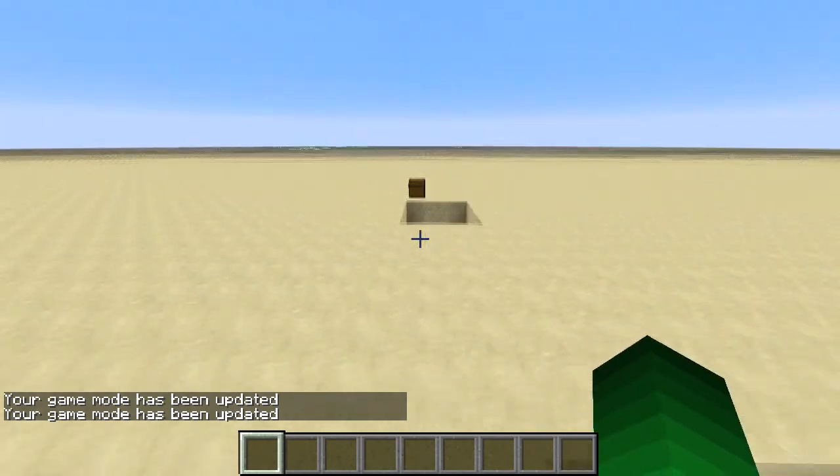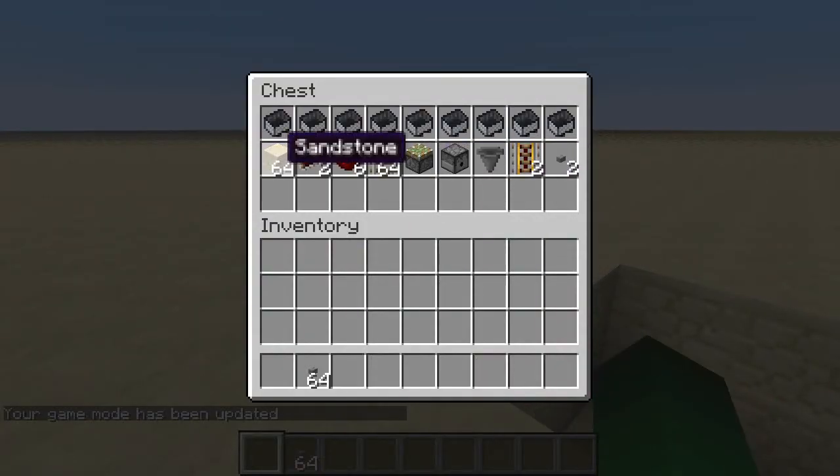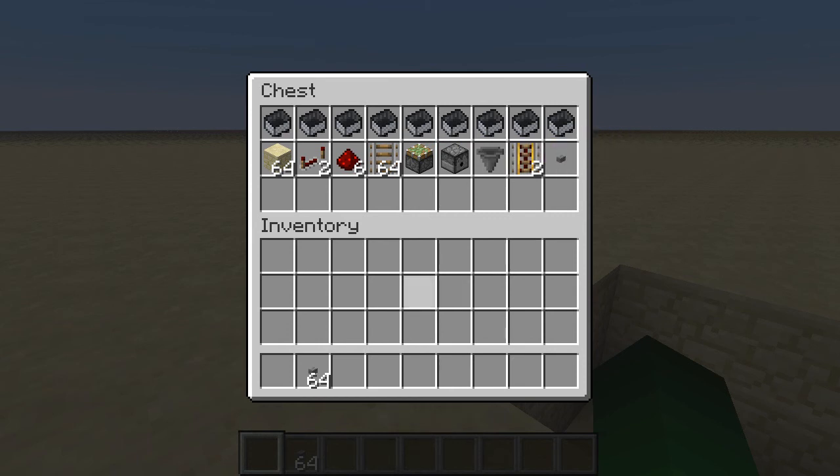So I'm now going to show you guys how to make it. These are all the things that you need: however many blocks of your choice, 2 redstone repeaters, 6 redstone, however many rails you want, 1 sticky piston, 1 dispenser, 1 hopper, 2 powered rails, and actually only 1 button.